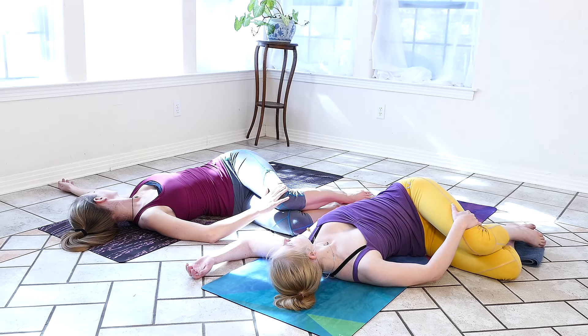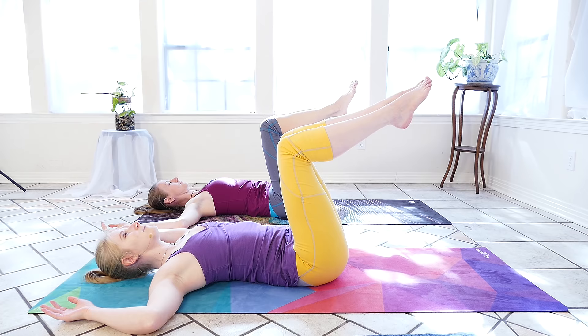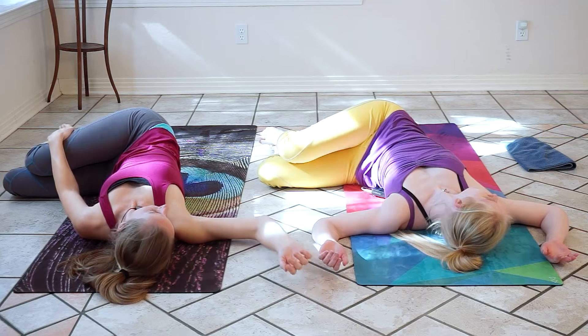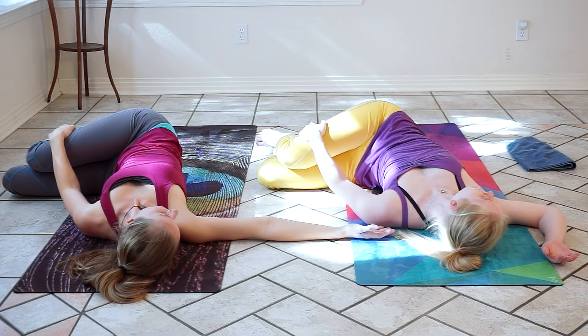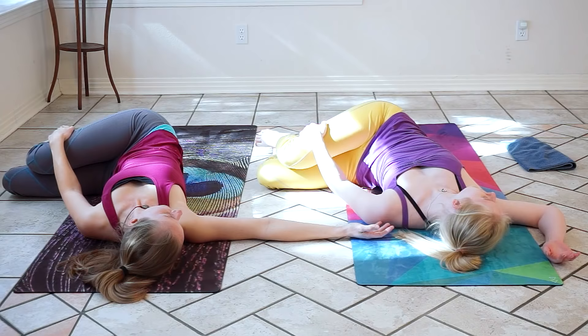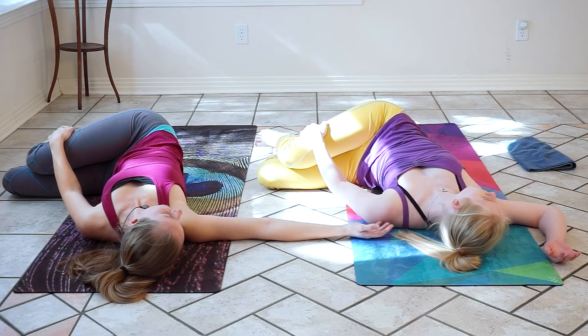Take one more inhale. Bring the arms back out and exhale, coming back to neutral — knees over hips, shins parallel with the ground. We'll take a full breath here. We'll drop both knees over to the left, easing into our spinal twist. We can take our gaze over the right arm. Maybe we take the left hand on top of the right thigh. Slow, smooth inhales and complete exhales. We'll fill the lungs once more and exhale to release.